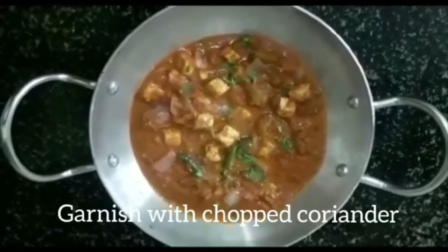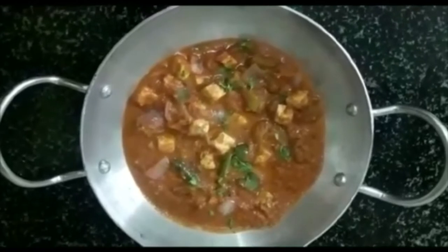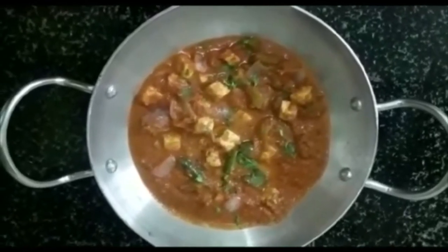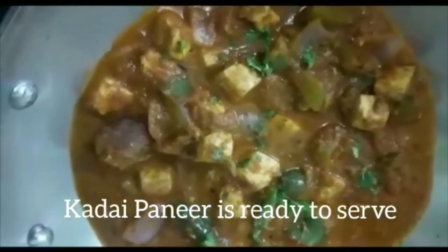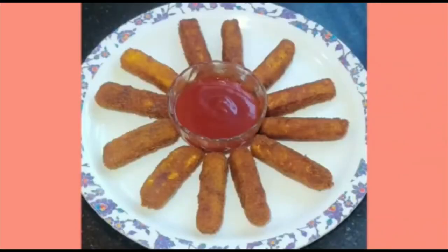There are many roti, chapati, pulka at night. Let's try it. Let's get it.